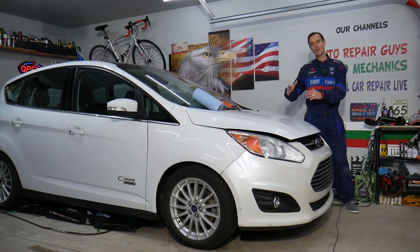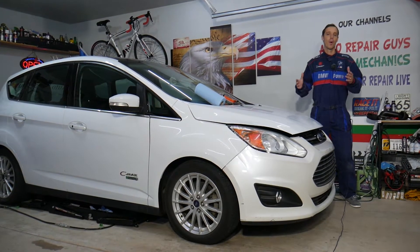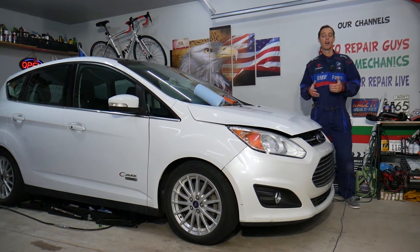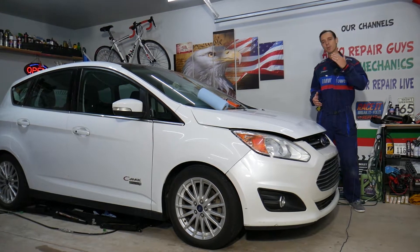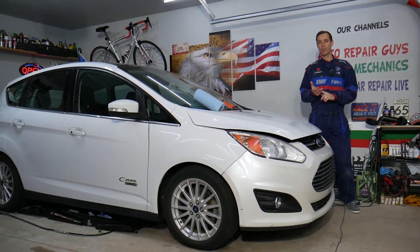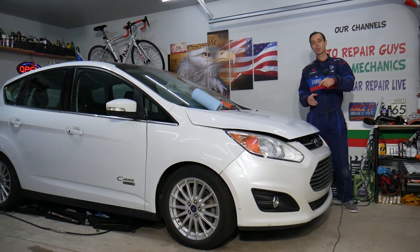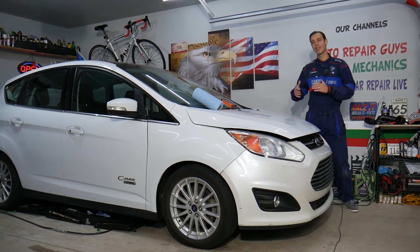A little bit about us: every single car we get here at the garage, we try to make at least 300 free repair videos. We do that simply because our mission at the shop is to save you as much money as we can. All we need in return — please subscribe and like the video so we can keep making these free videos. Also, if you want to save money on car parts and tools, check out the link in the description below — that's where we get all our tools and supplies from.